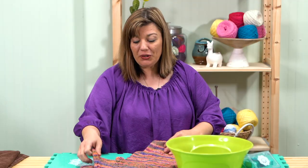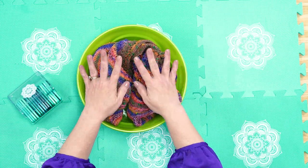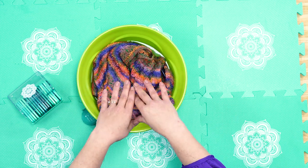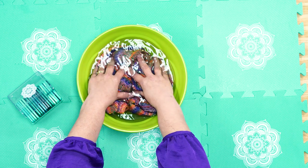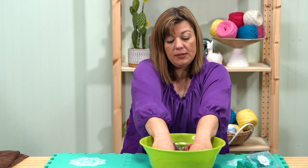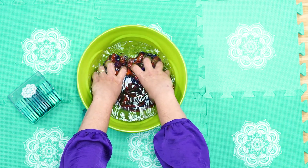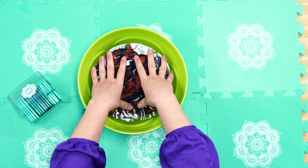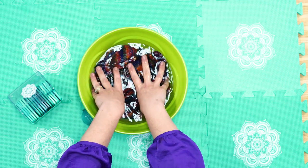Now we're ready to block our sweater. Get some water that's about room temperature and you can add a little bit of wool wash or whatever you prefer for washing finer items. Place the sweater in the bowl of water. The reason we're blocking is because we want all of our stitches to relax and even out, finding their own place in the garment. Go in and squeeze out some of the air — kind of like you're giving it a massage and a bath at the same time. Some yarns will release a little bit of their color during this process; that's normal, so don't be surprised if the water changes color a little.